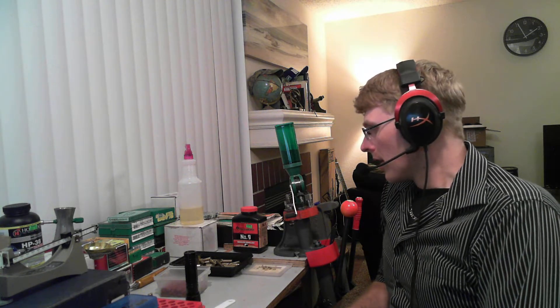Today we're going to make some full house .357 Magnums. The .357 Magnum is an awesome round — it's a lot of horsepower. You can get up to 870 foot-pounds in a .357 Magnum. I've even bought ammunition with specs like that.